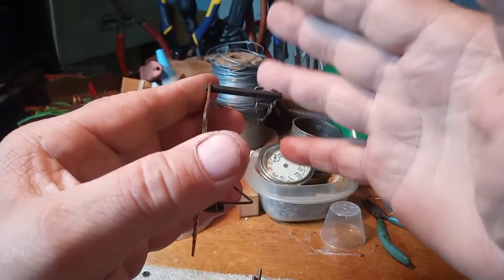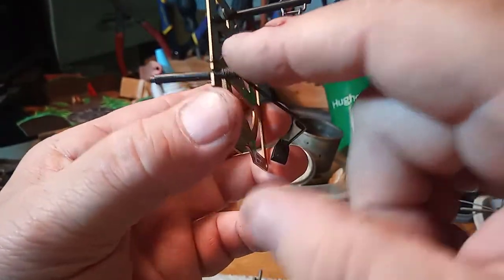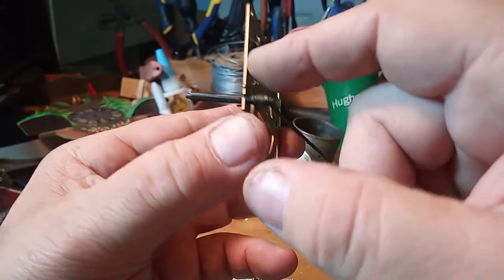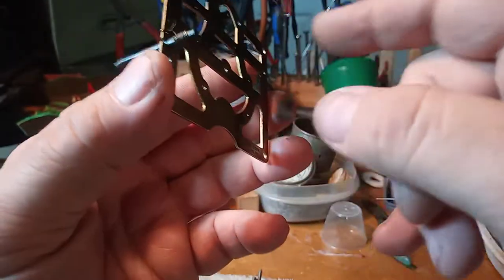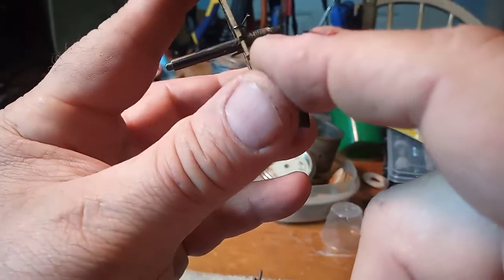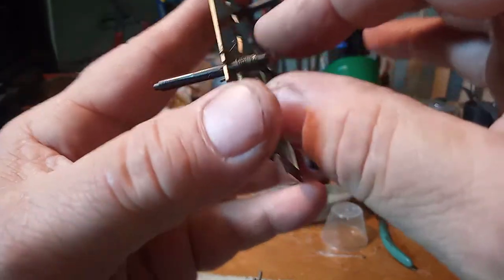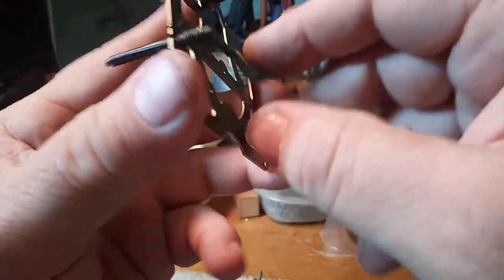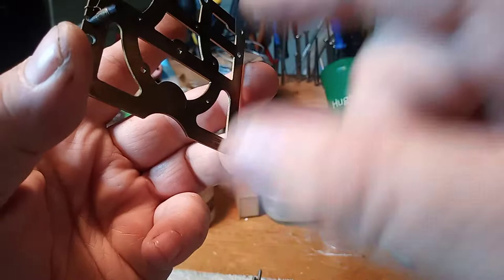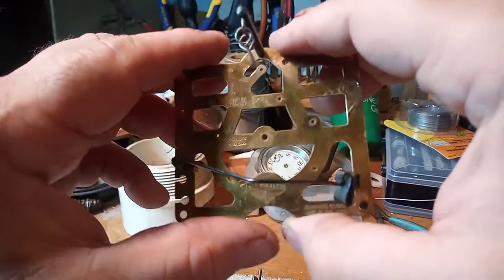There are certain things I don't take apart on clocks for good reason. I will not take the hammer apart because this copper wire is very fragile. Some people take the wire apart and take the gong off — I do not, because you only have so many threads on it, and once you're done you have to replace the spring. As long as it's working, if it's not broken don't fix it — I'm not going to take it apart.